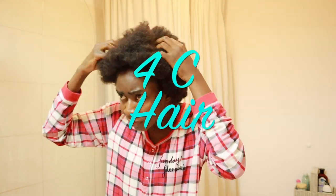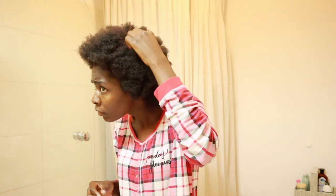My natural hair is 4c, especially on the sides, and somewhere on the top of the head I would say it's 4b.